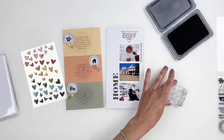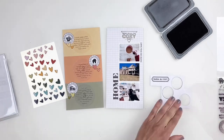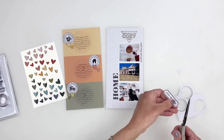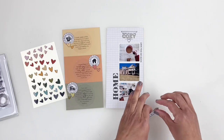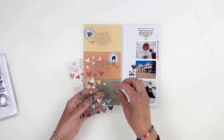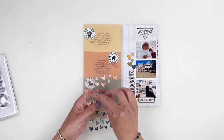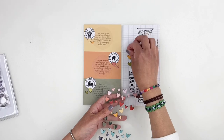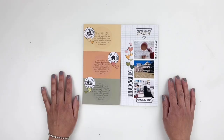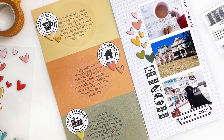I thought it was done at that point, but I felt like I needed more color on the right side of my spread. I used the chipboard hearts again and added a strip of hearts coming down from the photo strip towards my 'home' stamp, and I love how that looks — it really brought in more color to the right side and made everything flow. That's about it — I'm going to call it done. Don't forget I'm adding Sarah's link and video down in the description box. I hope you enjoyed watching this video — if you did, please give me a thumbs up, and if you're new to my channel, please consider subscribing. Hope to see you guys very soon, bye!